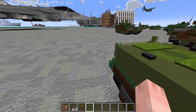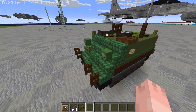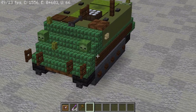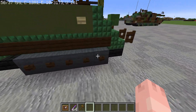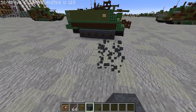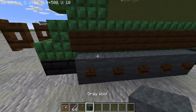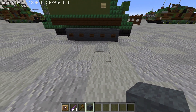Hello everybody, this is SW Gurren with another tutorial. Today we are making the M113 Armored Personnel Carrier. This is a pretty small build and pretty easy as well. The M113 was released in the 60s and it was a premier APC of the US Army at the time.